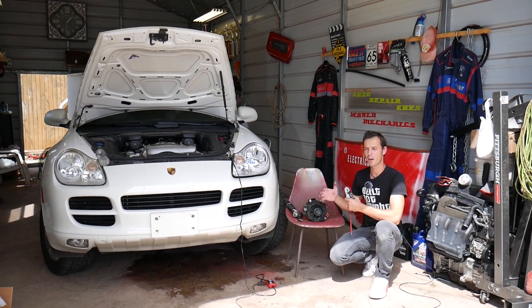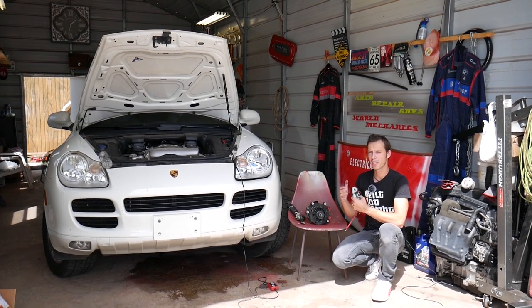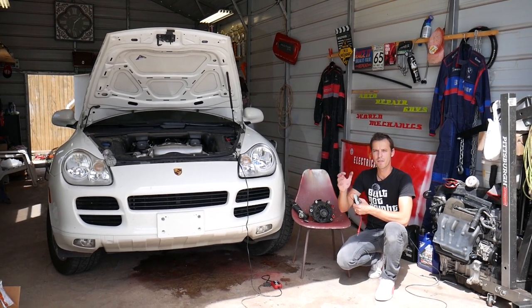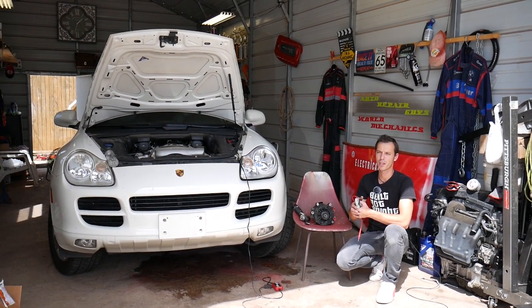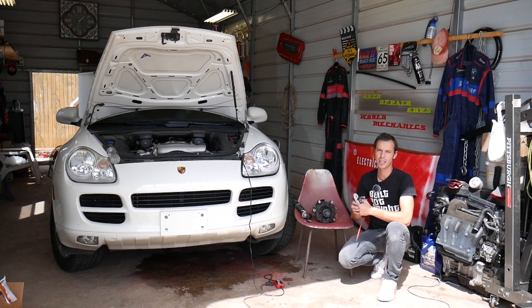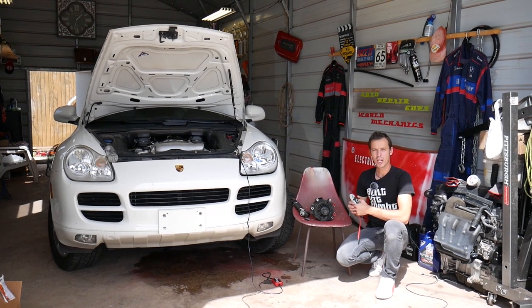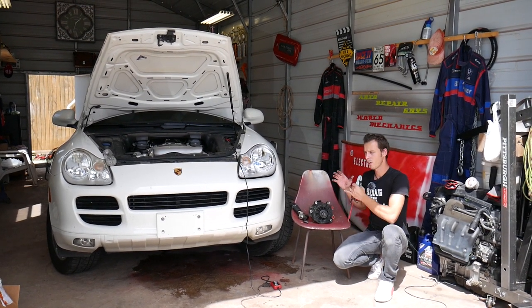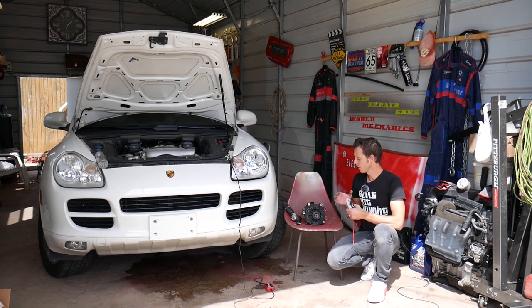Here's what can happen: you drive the car, it charges the battery, everything seems perfect. You turn it off, leave it overnight, and next morning you're not able to start the car — or in a couple of days or three days, depending on how strong your battery is and how much it's draining. We removed this alternator from this Porsche, but the concept is exactly the same on pretty much any vehicle.